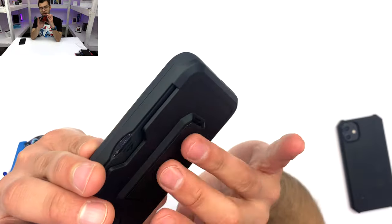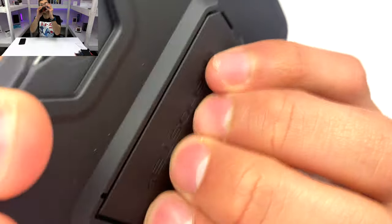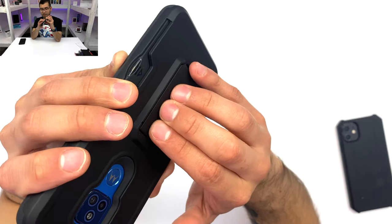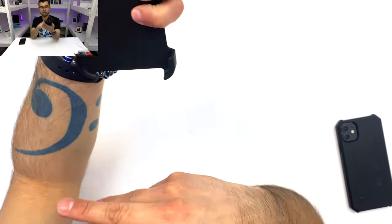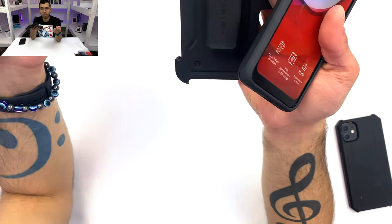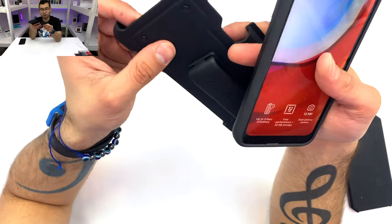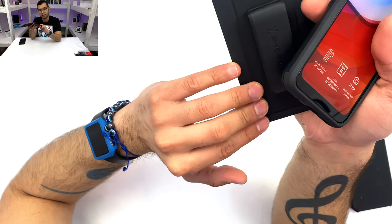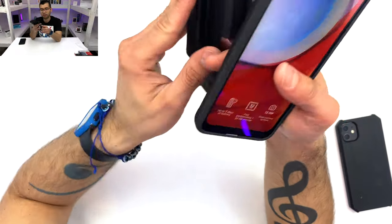This back here feels a little loose, and that's something we didn't have with the Iron Armor on the Moto E6. Let's go ahead and see what our belt clip looks like. Very, very nice material. Something that is different from the Iron Armor on the Moto E6 is that that one was smooth polycarbonate, but this polycarbonate has more of a soft feel to it — it almost has like a fuzzy feel, very nice to the touch.